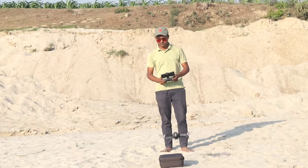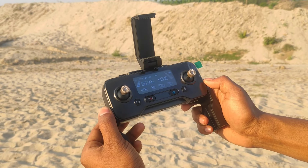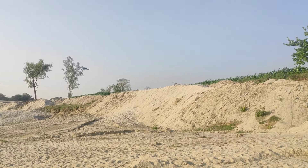The return home button will test the GPS accuracy. However, the drone will not fly in certain conditions.